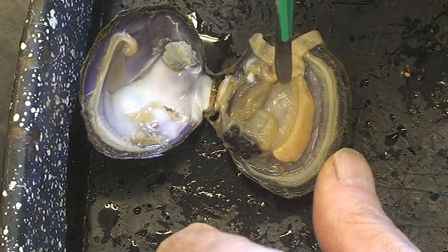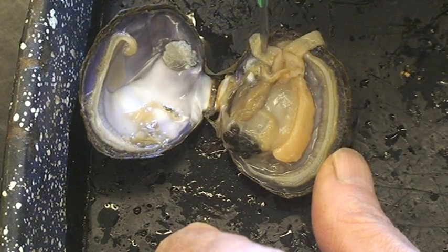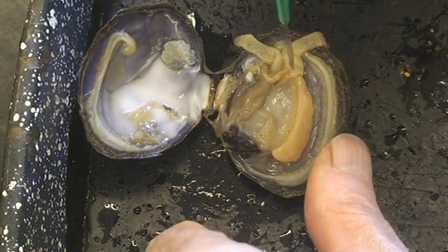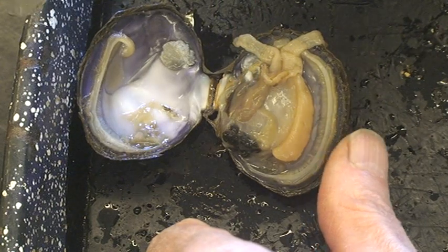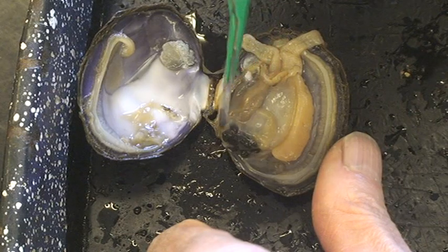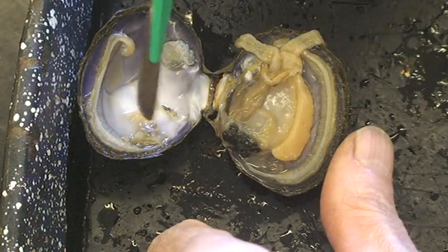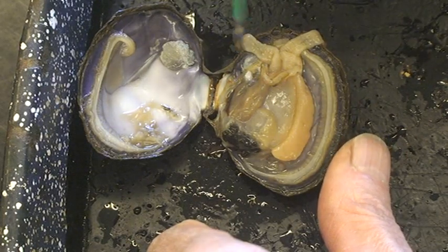Most of the rest of the body here, besides the mantle, the foot, and the incurrent and excurrent siphons, and the gills — the rest of this in here has the rest of the organs: the heart, the digestive system, the liver, the gonads, and things like that. They call that the visceral mass. The viscera is all your internal organs, and it's just kind of a mass there — all coiled around together inside.